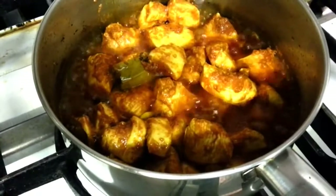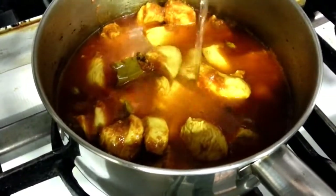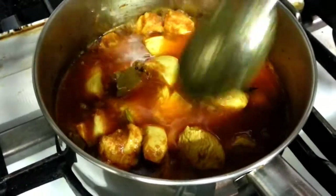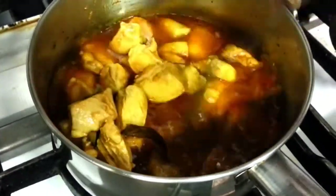We are adding some water, roughly about one cup of water. Let's also add a little bit of sugar.